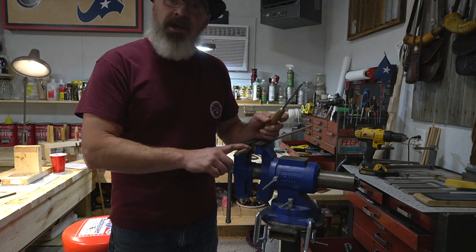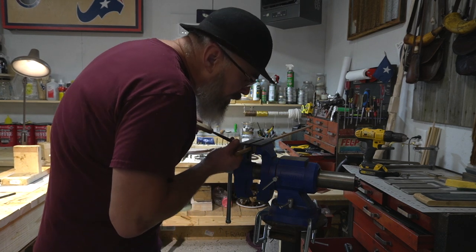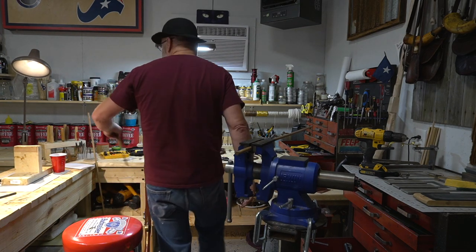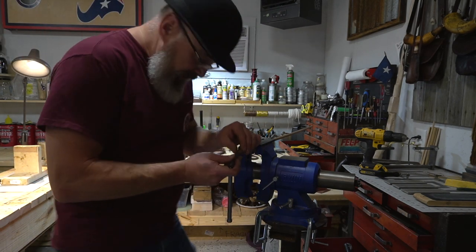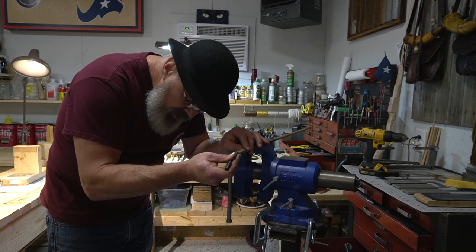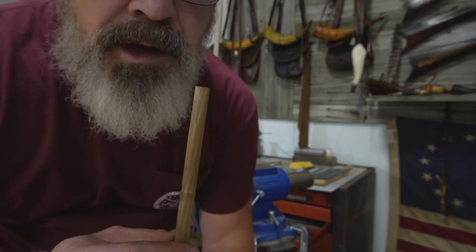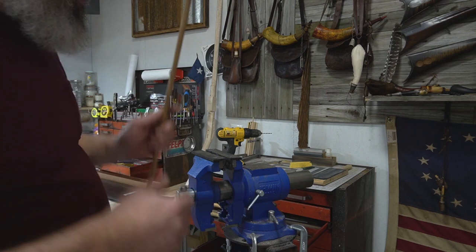The first thing we're going to do is inlay our mark with a chisel. This can be done with an X-Acto knife or whatever you want to use. I just go around and that'll give me a little guide mark for the file. We need to get an idea of how much smaller this is going to need to go, which is really about a 32nd all the way around — not much. I just chiseled out a little edge there, so it's easier to work with the file.